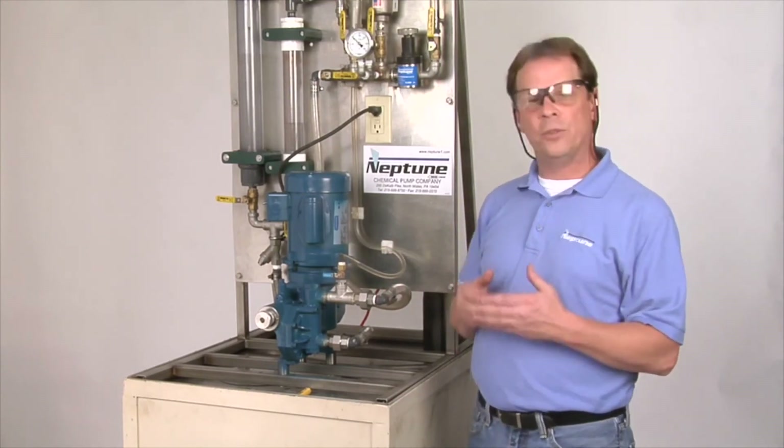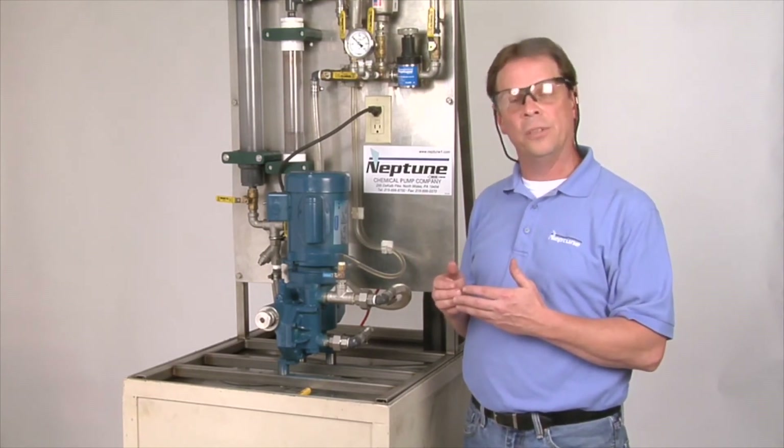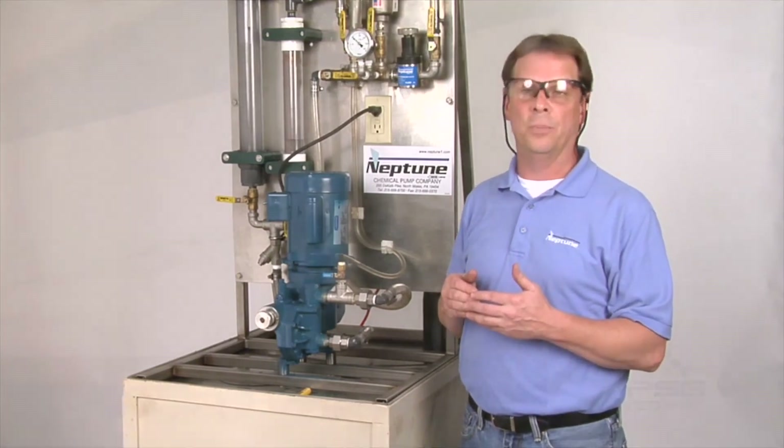And that's basically how you would start up a 500 series, 600 series, 6000 series, and 560 series pump.